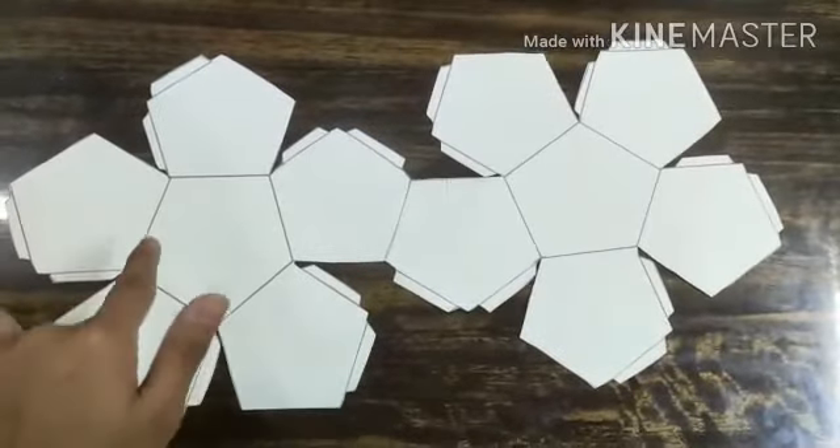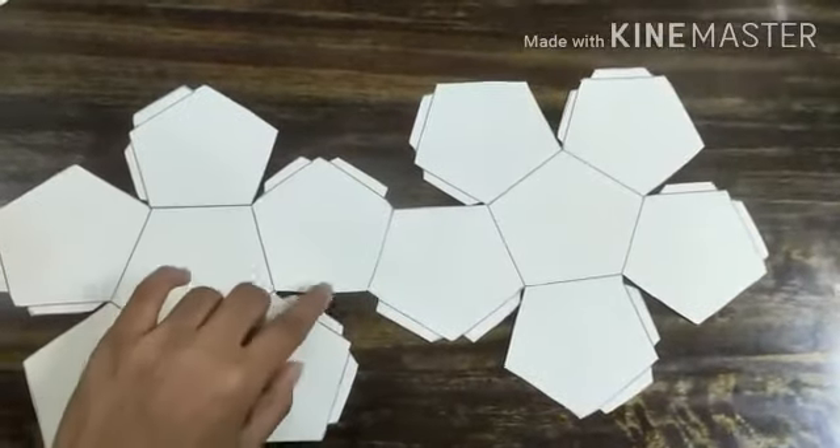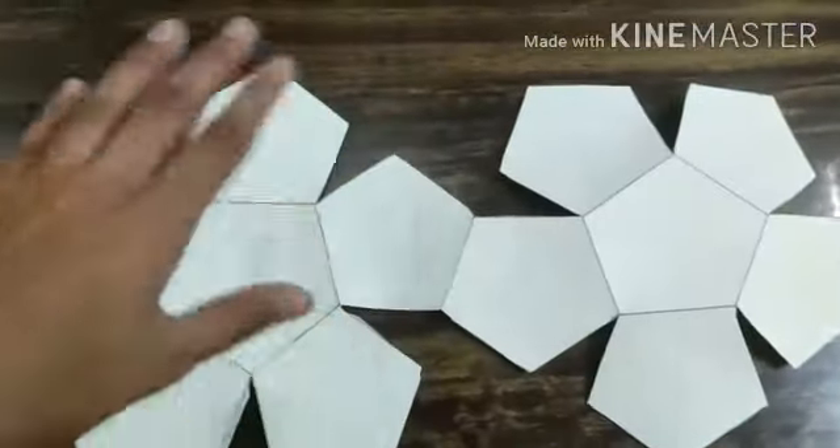Then we are going to fold these according to the lines on the other side, and fold these small ones as well. After folding, it should look something like this.